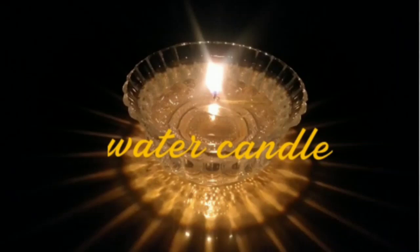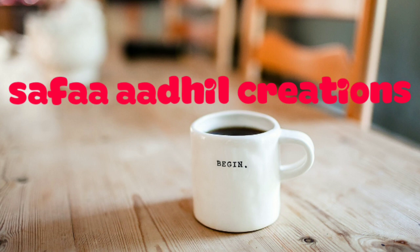Hello friends, welcome back to Safa Decorations. Today we are going to show you how to make a water candle.